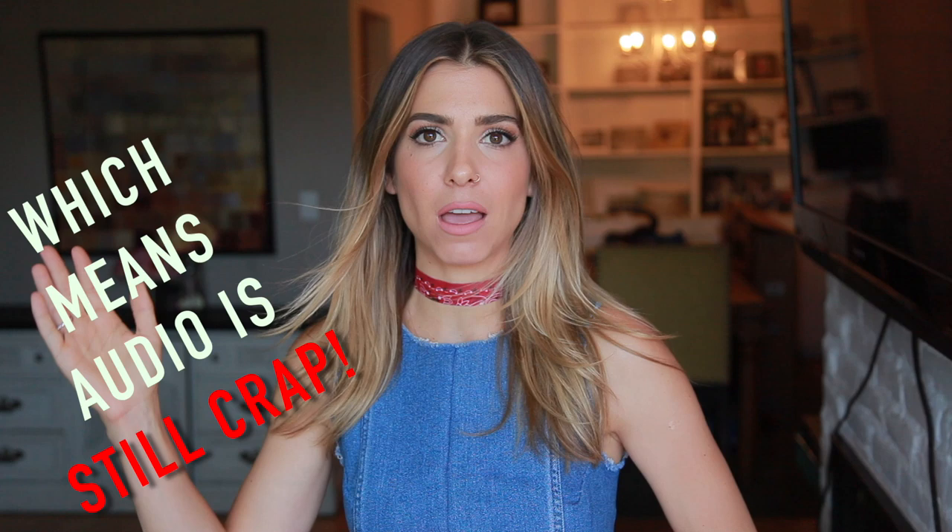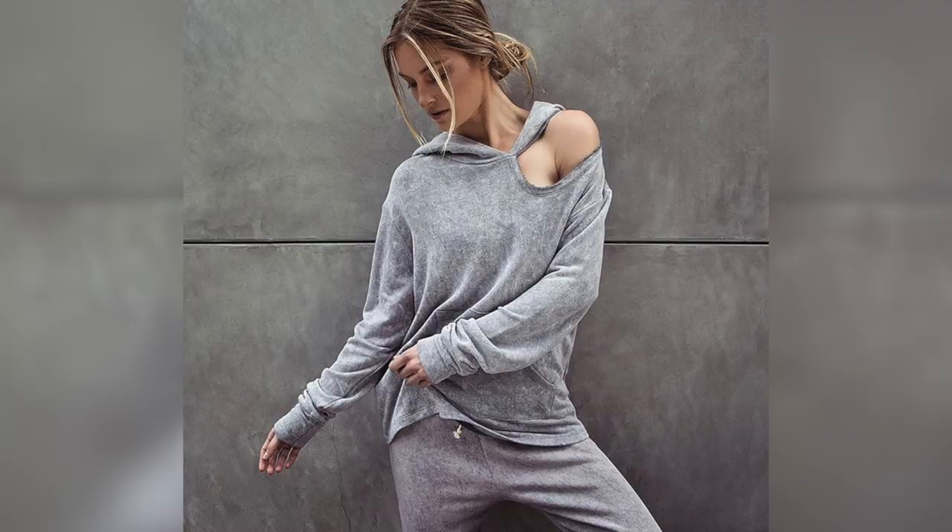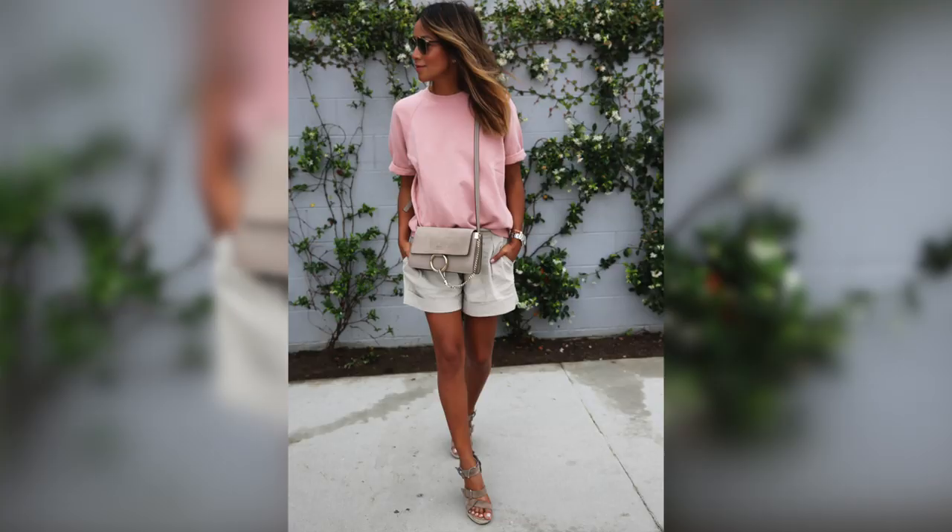Hey guys, welcome back to the DIY Designer. You can see I am in the exact same outfit because we are filming all three of these back-to-back-to-back. They're super simple sweatshirt hacks. Last week we did the LNA one-sided cold shoulder sweatshirt and it was super easy.